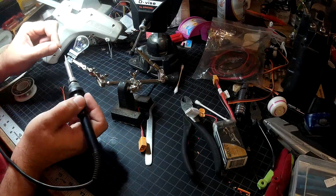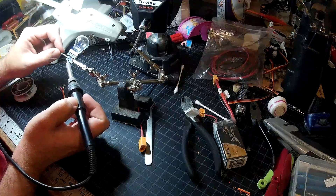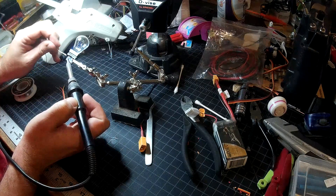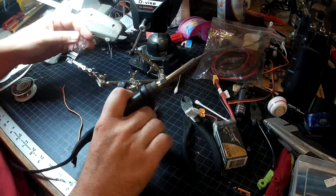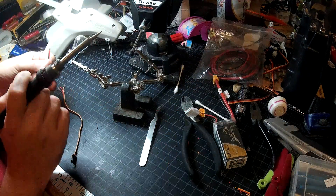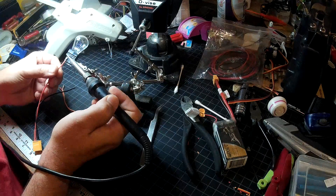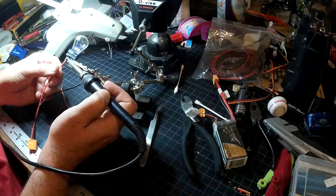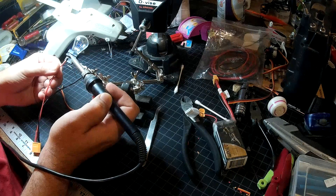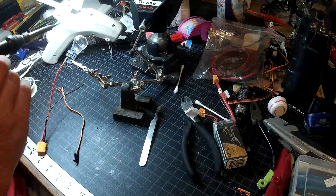I don't know how easy or hard these are going to be to solder to. It's taking solder fairly well — got a big old blob there between the two. I've already pre-tinned these, and there we go, our positive wire is on.